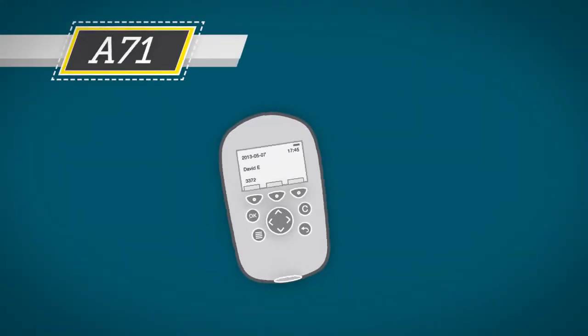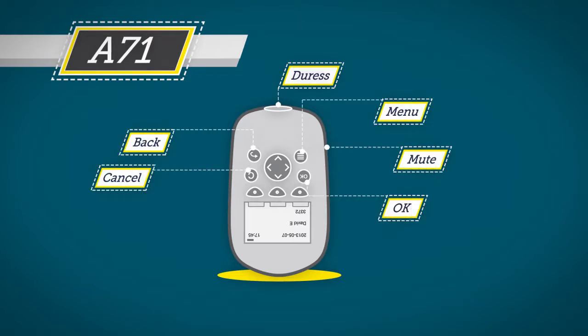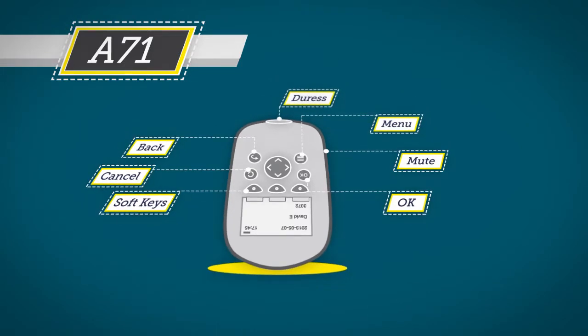Take some time to familiarise yourself with your ASCOM handset. The A71 includes a mute button on the side and a series of menu navigation buttons that can be used to clear alarm messages, and three soft buttons just beneath the screen to activate or deactivate the man down function. This activates after 10 seconds when the handset is tilted more than 55 degrees. Please note that it's highly recommended that this man down function never be turned off.